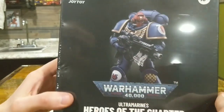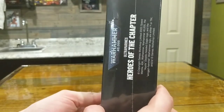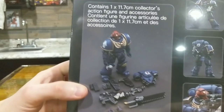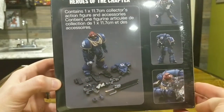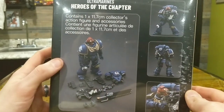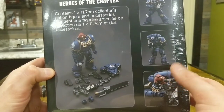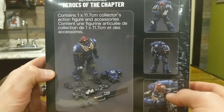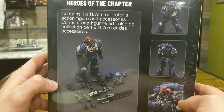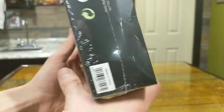The front is pretty plain and straightforward — I like it. The side has nothing too exciting, just some copyright info. The back is kind of nice — it shows you everything you're going to get in the package. This is what you'd see on Amazon: screenshots of the figure and the accessories that come with it. There's a barcode on there too. Just Warhammer 40,000.